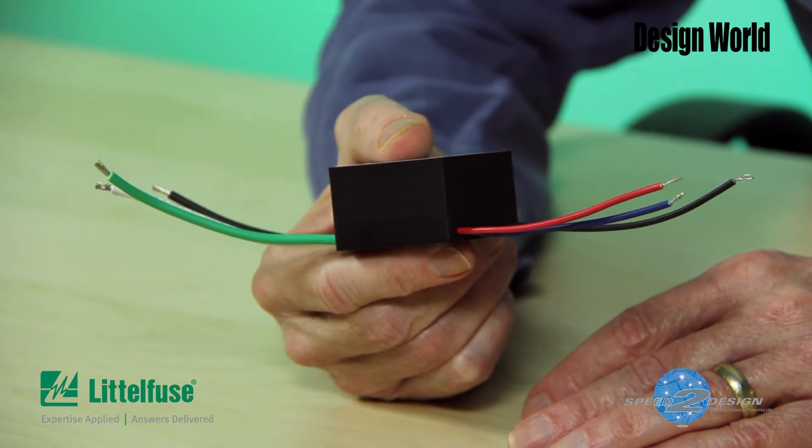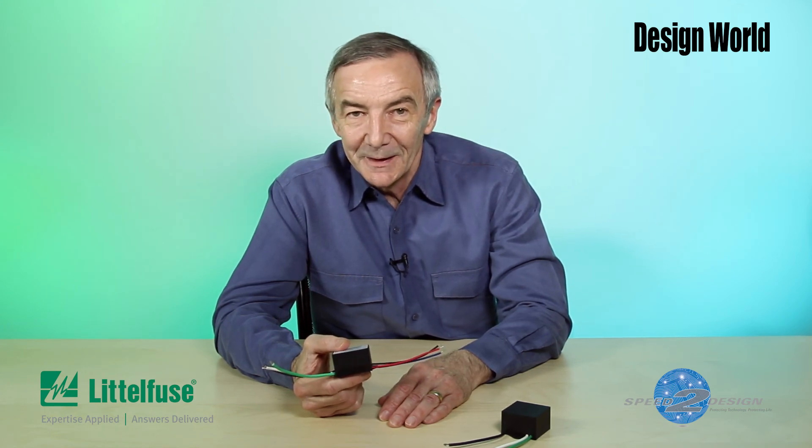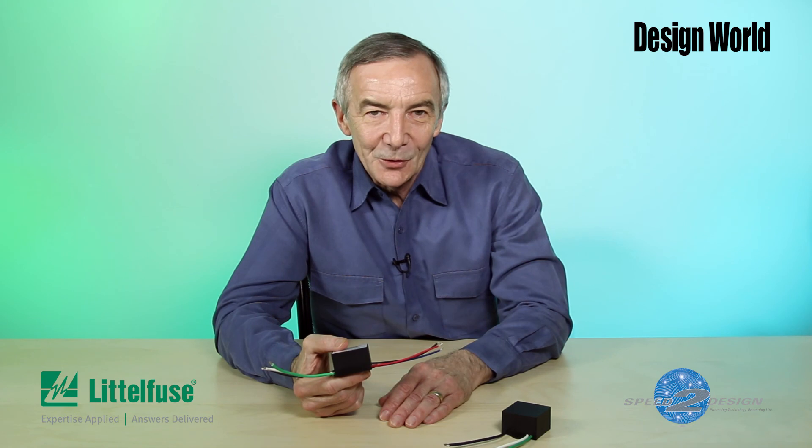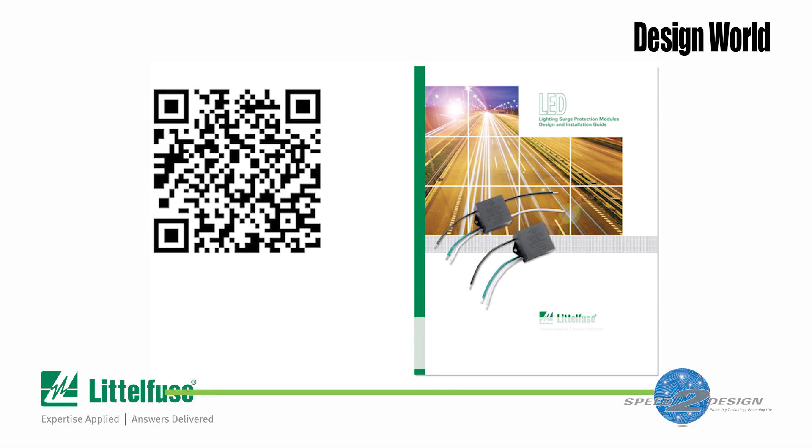Now there's a lot more to these modules than we've covered in this short video. To learn more about how the LSP05 and LSP10 can simplify your next LED lighting design project, download the LED lighting SPD module design and installation guide, available free from LittleFuse Speed to Design.